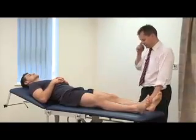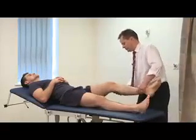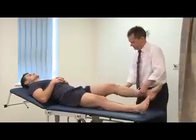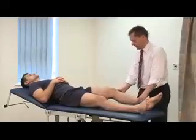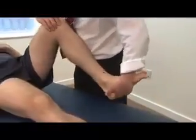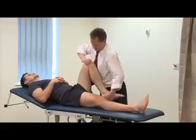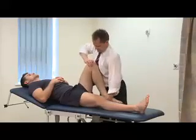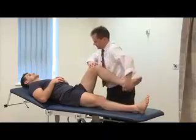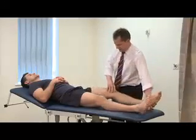Optional tests: we can do the pivot shift test - various ways of doing that - to look for an ACL injury. You can also do McMurray's test, which involves flexing the knee fully, palpating the medial joint line, and externally rotating while extending. Then the same on the lateral side, palpating the lateral side and internally rotating, watching the patient for pain and feeling for any clicks.